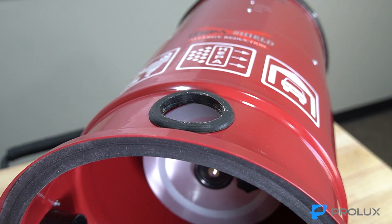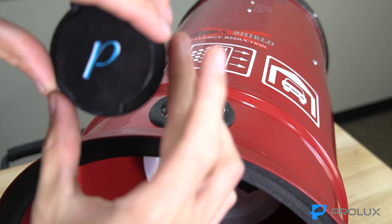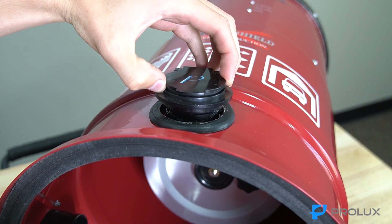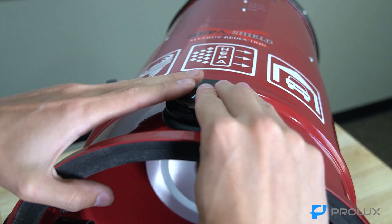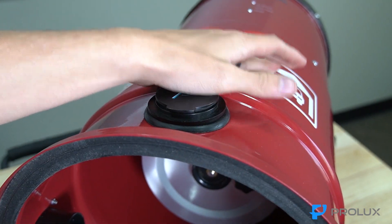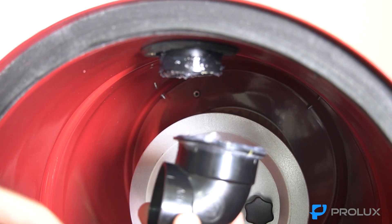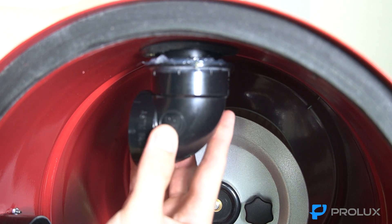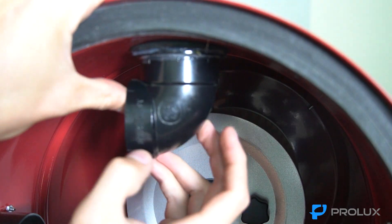Put the flap in first and make sure it's facing the right way so that the flap opens up — slide that in and push it down. Now connect the elbow piece, which is going to be facing the left side. Slide that in and put some pressure on it.